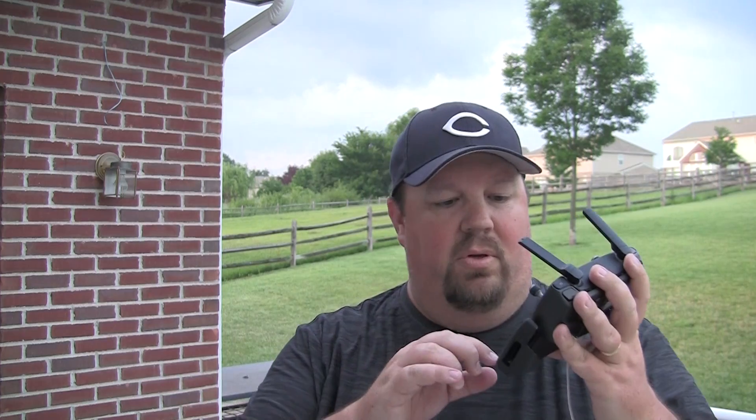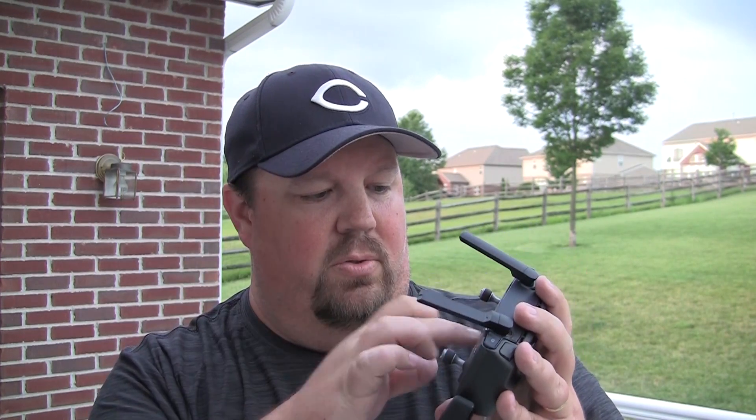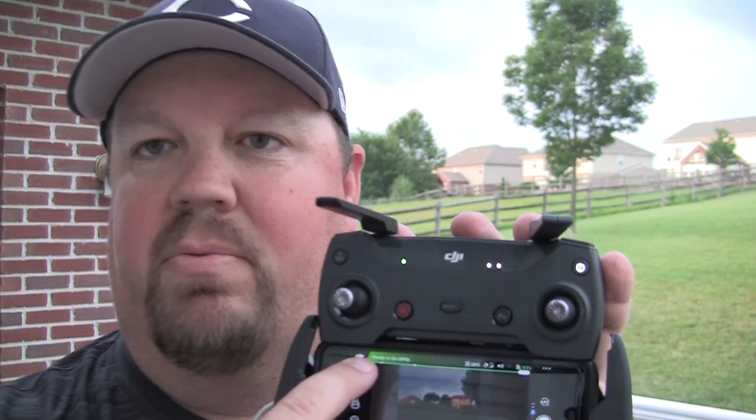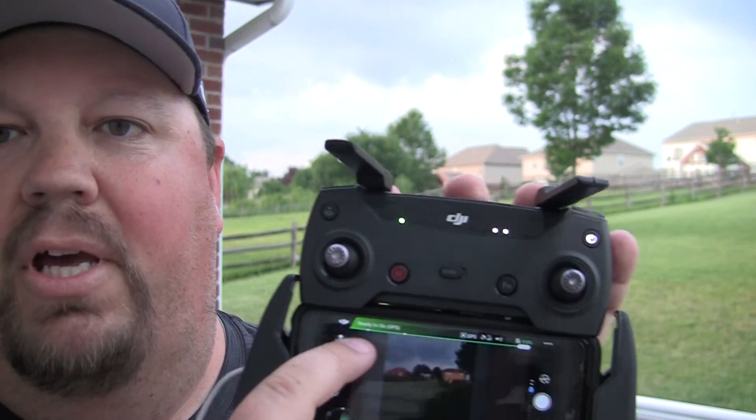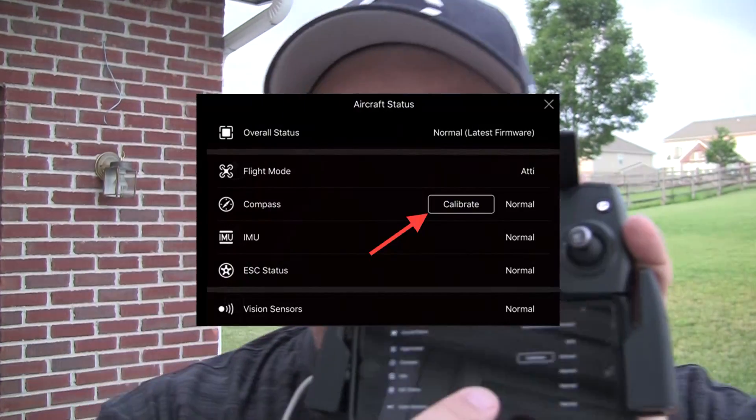We'll also talk about an IMU calibration in another video, which could be useful as well. But for this one, compass calibration. We get there by going right up here — you press where it says 'Ready to Go GPS' and you click on that, and you will see in there we have a calibrate button.